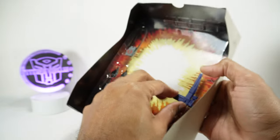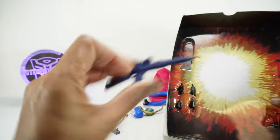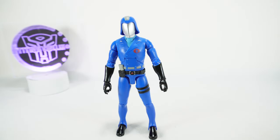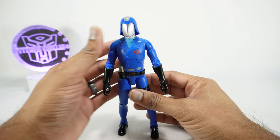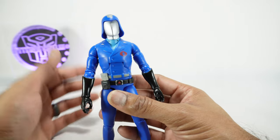We also get a bunch of stuff in here. You get his rifle, blue and gray, and you get four more hands. Now that we have everything out of the package we can take a look at this guy. I took the cape off just for now so I can show you the figure, kind of just bare in all his glory.